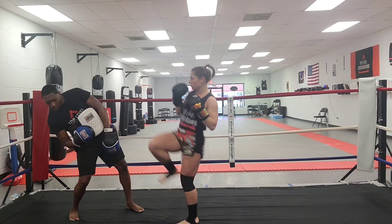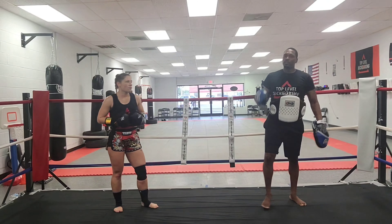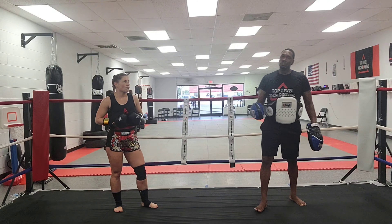What's going on everybody? I hope all is well. My name is Coach Lamont. We're top-level kickboxers. Four different ways to set up the head kick — let's get into it.